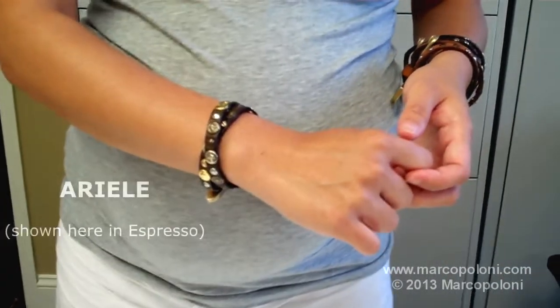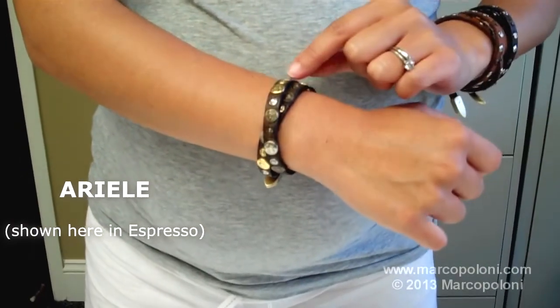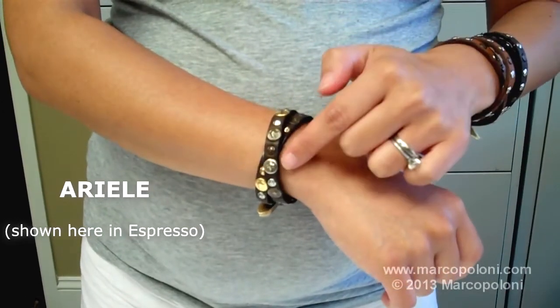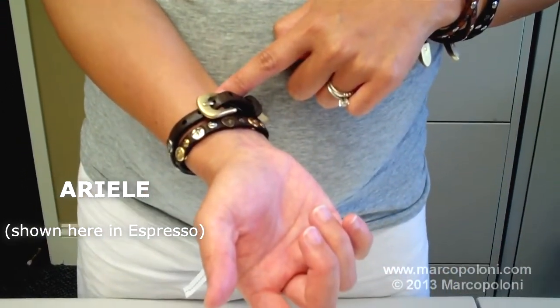Now on this arm I'm wearing the Arielle, which is very similar to the Elio. It has large and small studs alternating in size, also multi-tone, and also with an adjustable belt buckle closure.